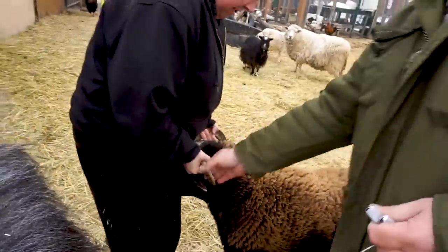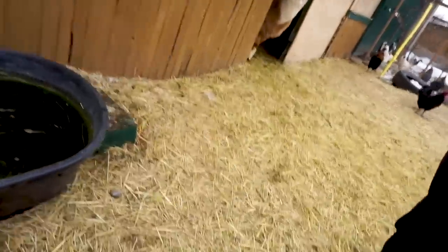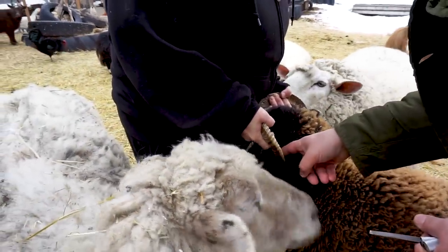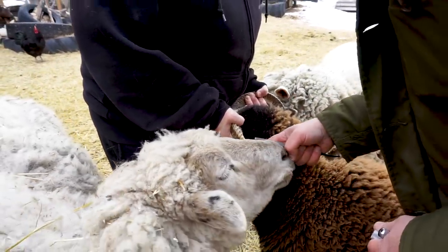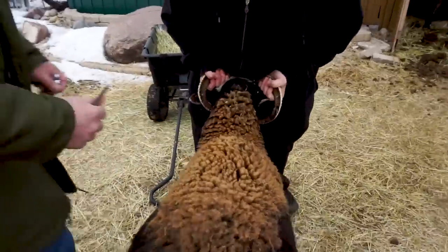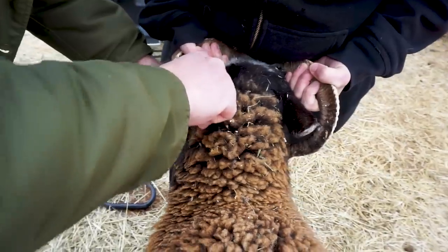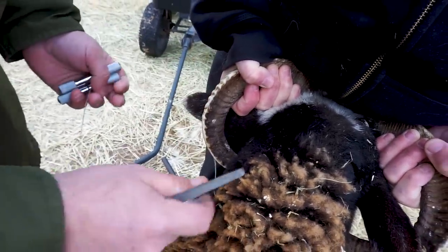We moved into a quieter pen to avoid distractions. I'm scoring a notch in the horn right about here — oh, that went easy! You can see the notch I've just created, and this wire is going to slide right into that notch so I can get it started. Now we're in the notch and we're through. That was very nice and smooth.